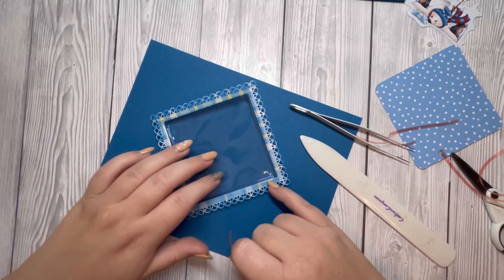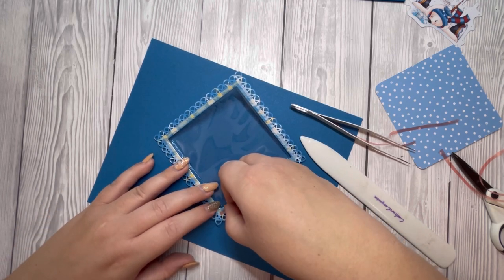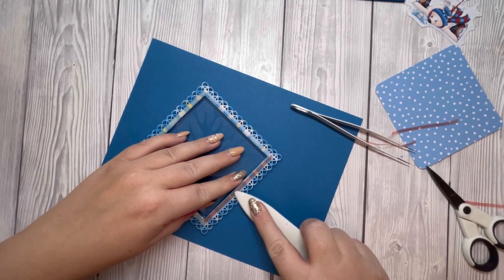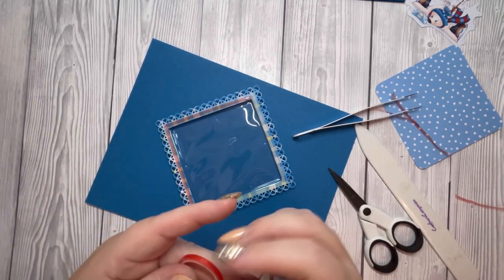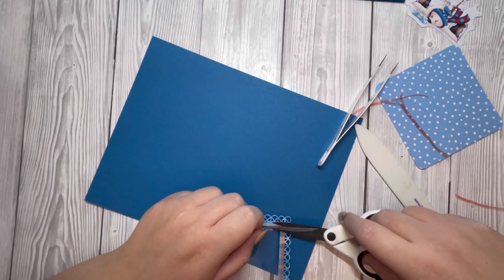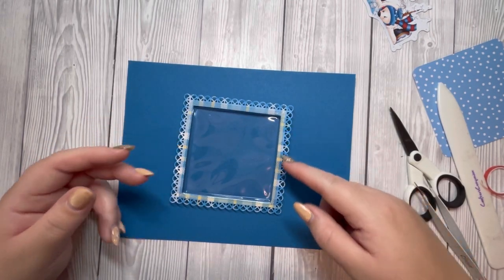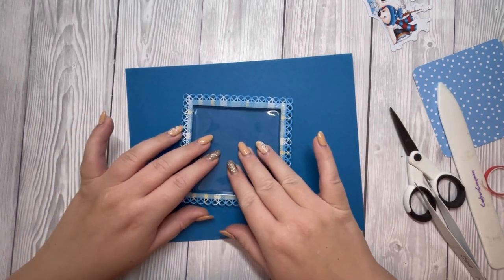I'm now going to add more red tape along the edge here, keeping within the frame and on the plastic edge. I've removed the backing of the red tape just in case as I'm lifting it up I might catch the cup — there could be sequins everywhere. So that's all prepared and ready to go.